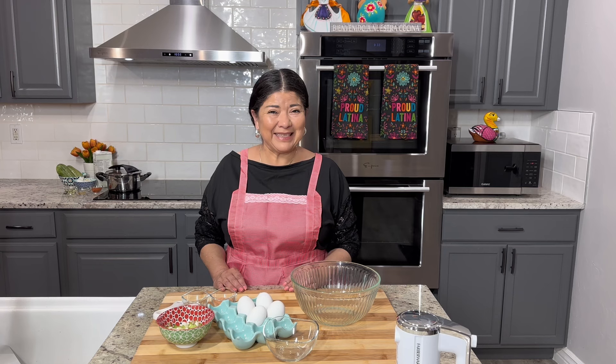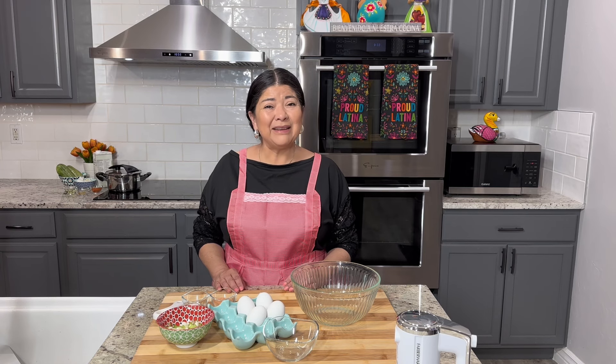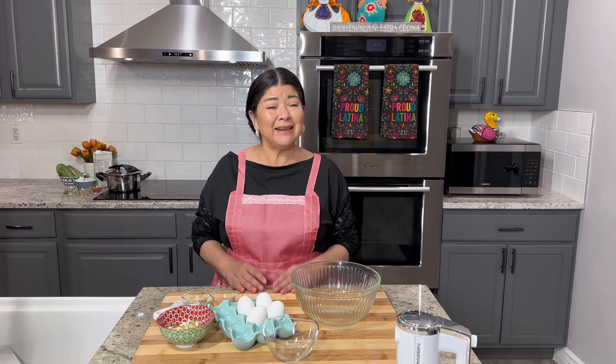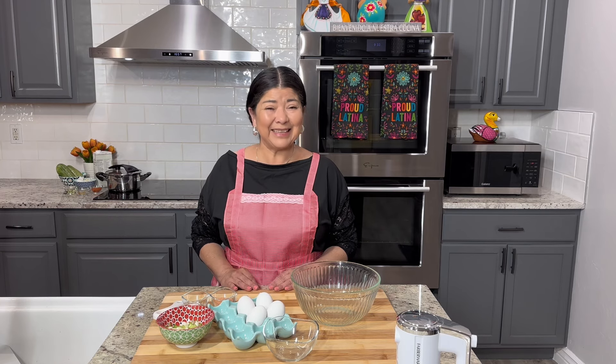Hello everyone and welcome back to my kitchen. Today I'm going to show you how I prepare shrimp patties. Before we get started with the recipe I'm going to show you all the ingredients we need for the preparation of the patties. This way you can gather up your ingredients and we can prepare it together. Let's get started.